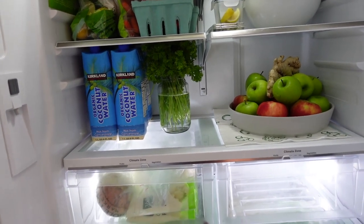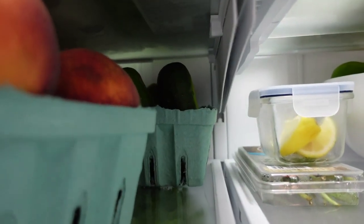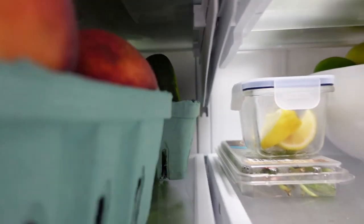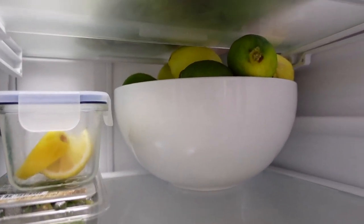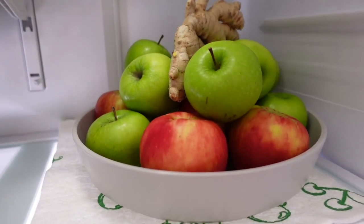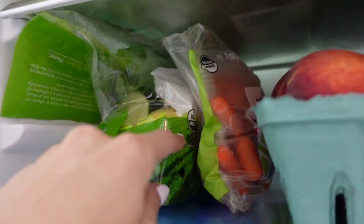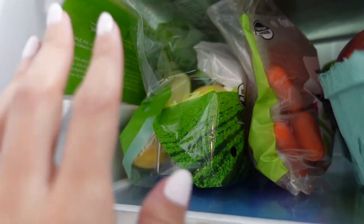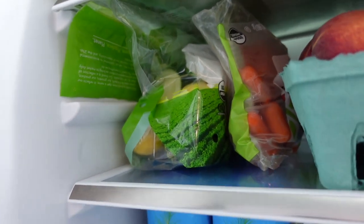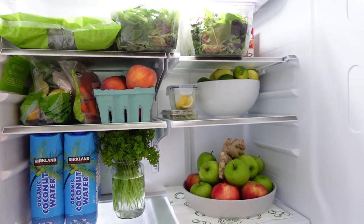The produce fridge is coming together. We have our washed peaches, our cucumbers, our washed citrus fruit, a little bit of already chopped up citrus fruit, our apples and ginger, parsley, and all of these greens are already washed and ready to go. These cucumbers are washed, and the zucchini squash mix from Costco is clean as well.